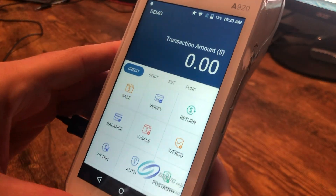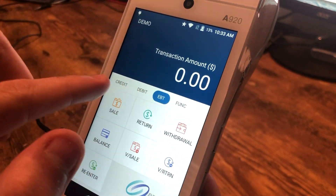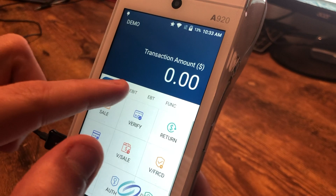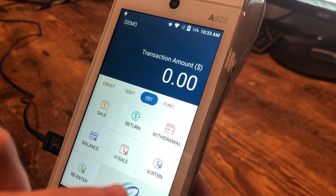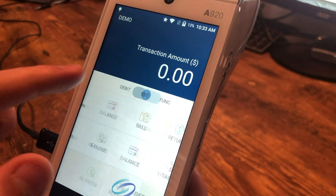I'm going to bring up the screen here so you can see the different transaction types we can potentially run. We've got credit, debit, and EBT all enabled on this, and then of course our function menu over here. So we're just going to run a credit sale to start.